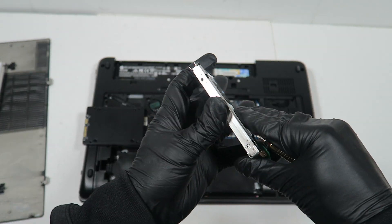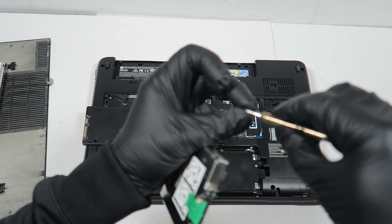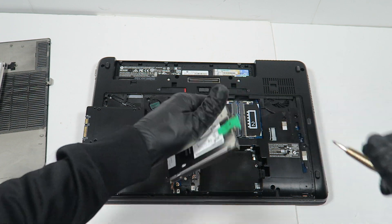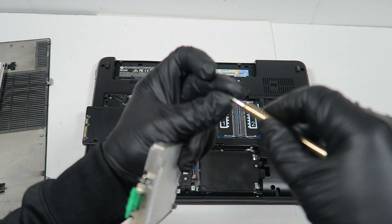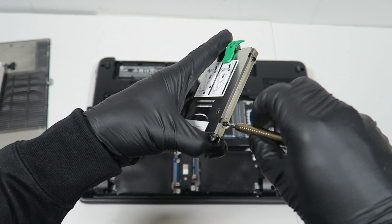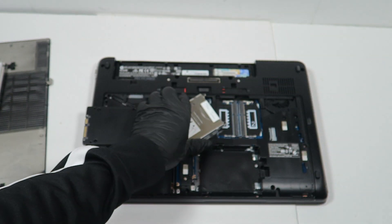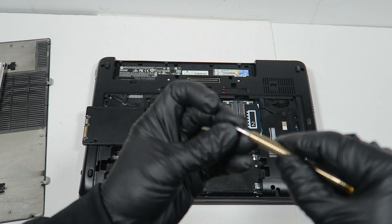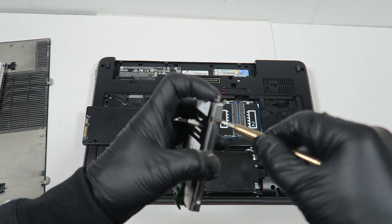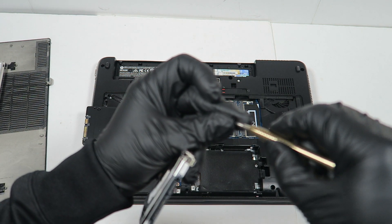I'm installing the Intel solid-state drive — this is 512GB. I'm just going to install the two screws on each side. And the last one.